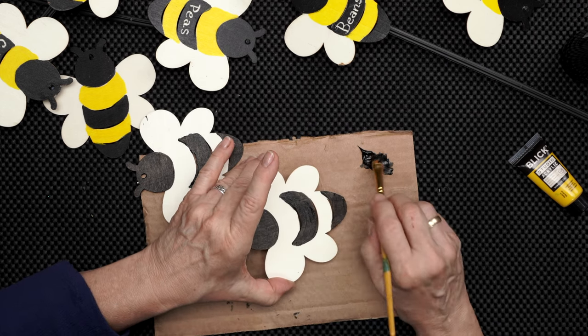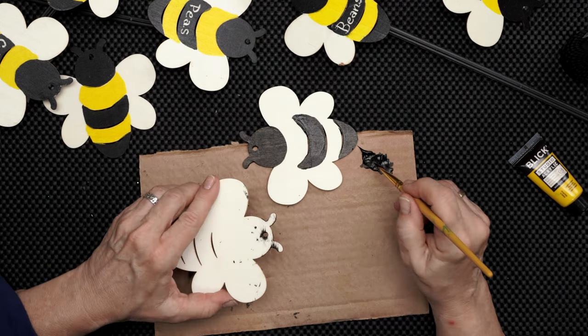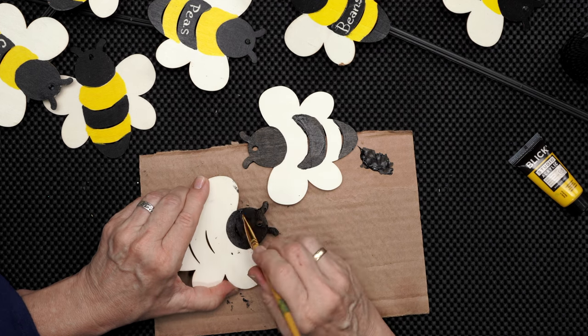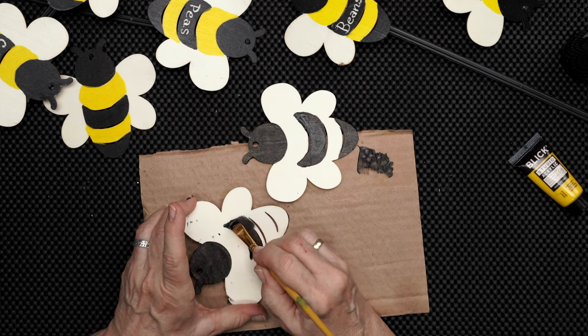He's going to be happily out in the garden doing his thing, buzzing there. I can't wait to see these out in the garden. They're just so colorful and cheerful — the color yellow in the garden.